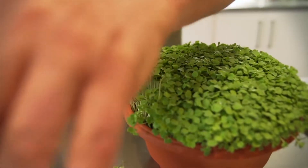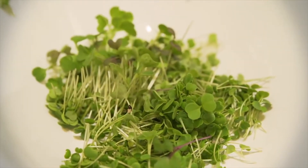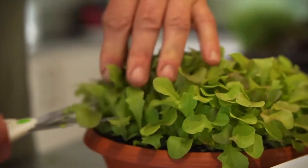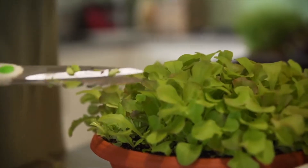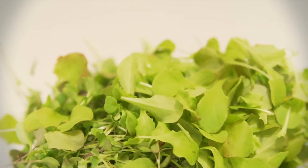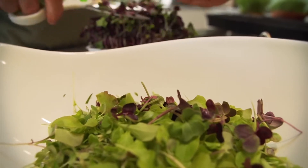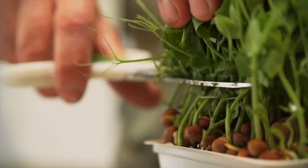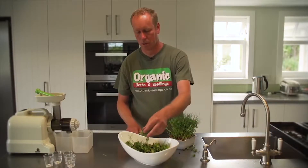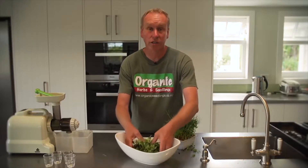First of all we're putting in rocket. We've added some mixed microgreens, some lettuce, some red and green radish for texture and colour, and finally pea shoots. You can add any other vegetables and any type of dressing you like, but personally I like it just as it is.